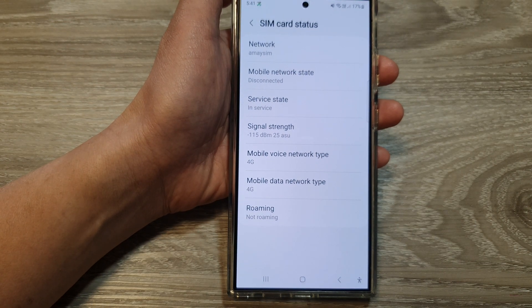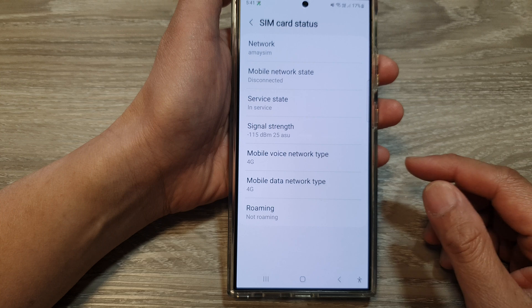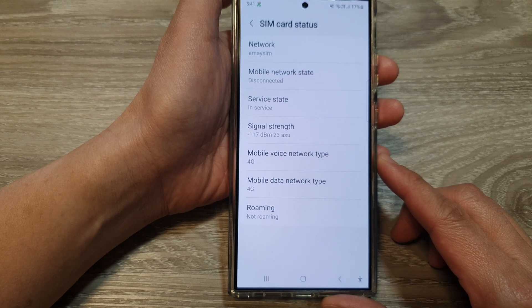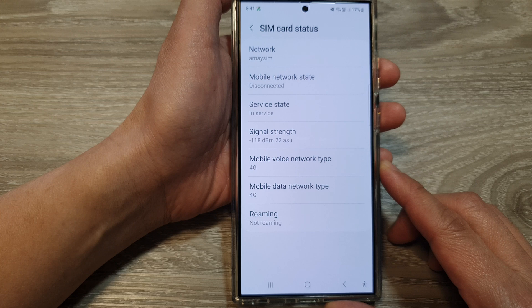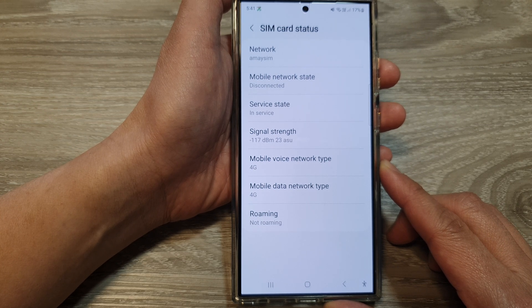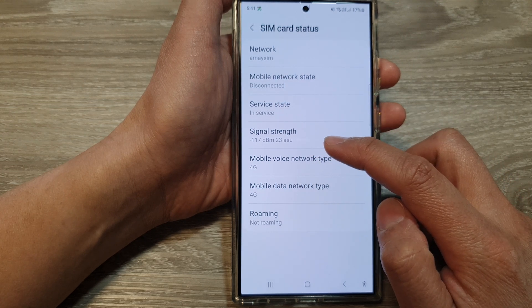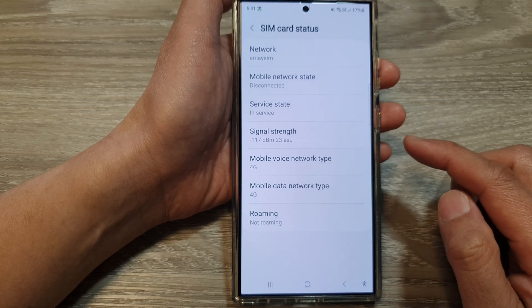For a good standard signal strength, you're looking for a range typically between minus 65 decibel-milliwatts to minus 85 decibels. Anything lower than that, such as negative 117, is a very weak signal.